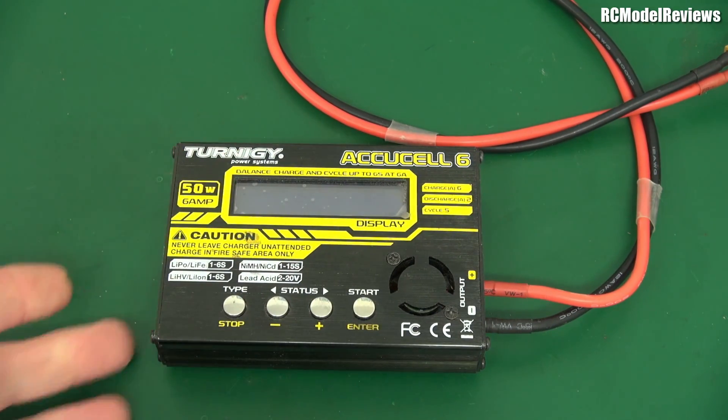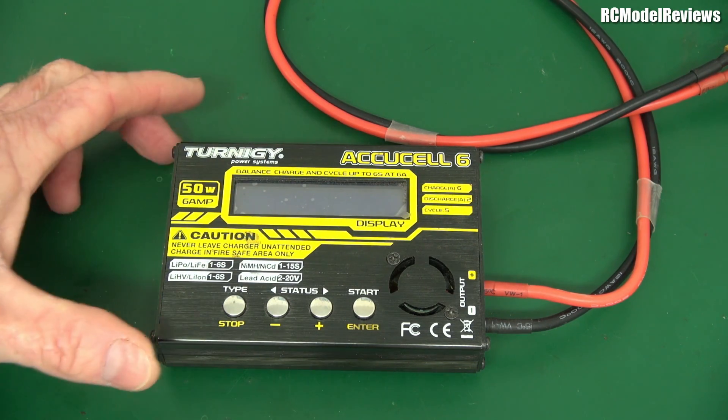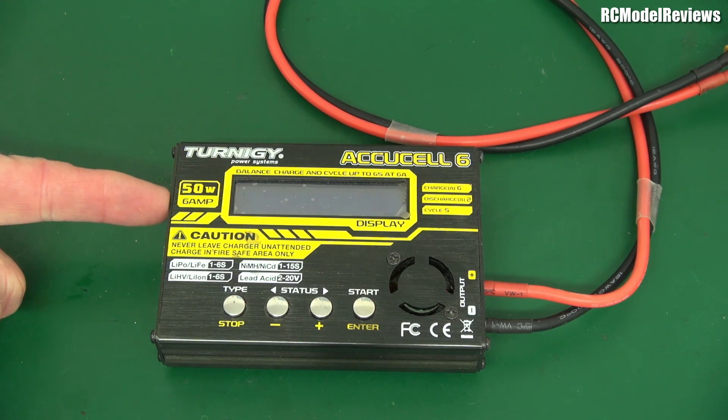I'm not going to review this charger. I want to talk about power and current, because I had a few emails after the preview of that little 150 watt charger — people saying they've got one of these XYZ chargers and it says it'll charge at 10 amps, but it only charges at 5 amps. What's going on? Is it faulty? Well, I'm going to show you today the relationship between current and power, and why what it says on the front isn't always what you get.